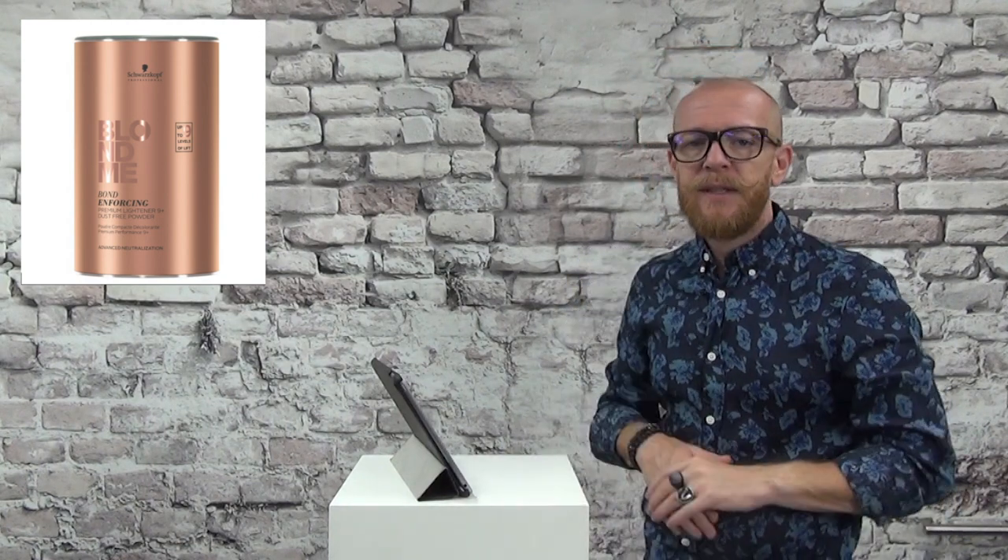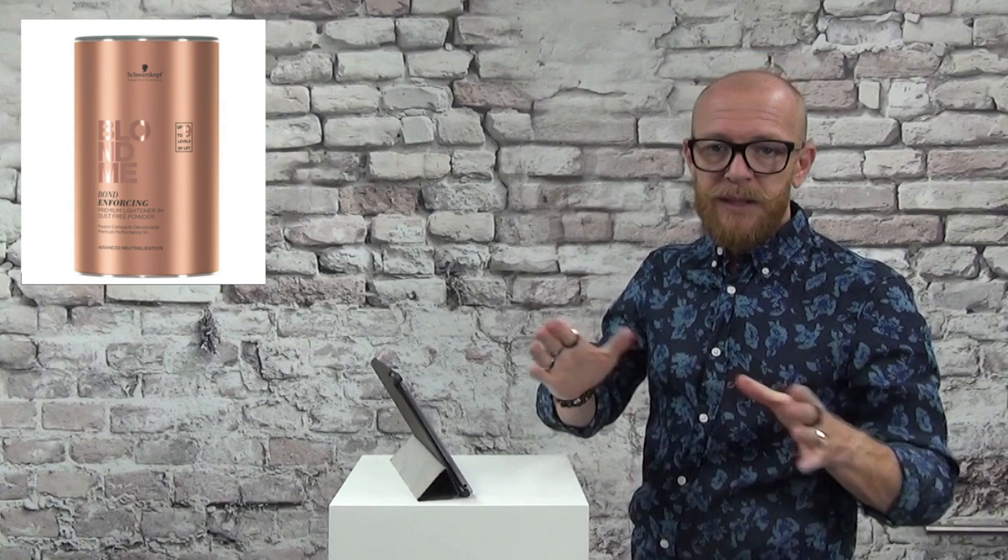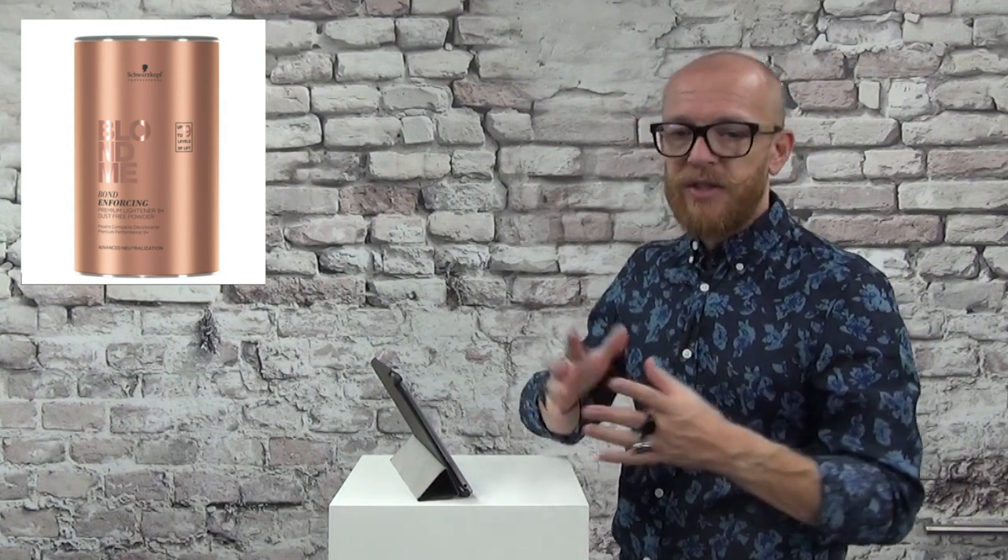Every time I see a new brand that says anti-yellow pigments, I'm always disappointed in the result. My favorite bleach powder right now — we are in 2020 — is Blonde Me from Schwarzkopf. Because there is some kind of Olaplex inside the bleach powder and your hair is really, really healthy after the bleach.